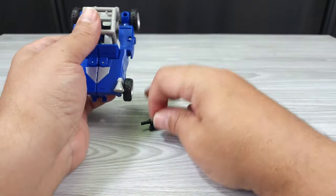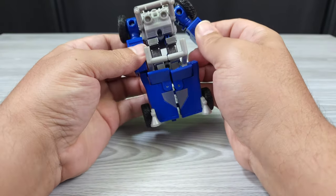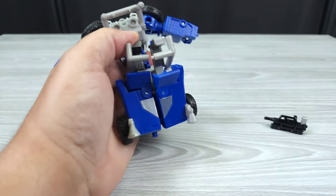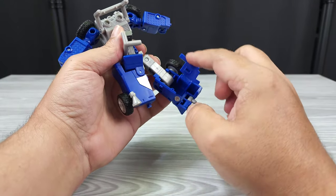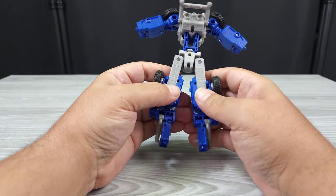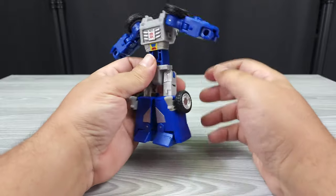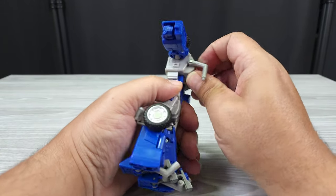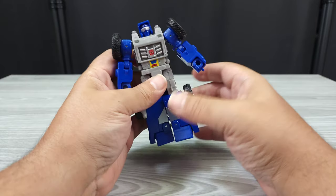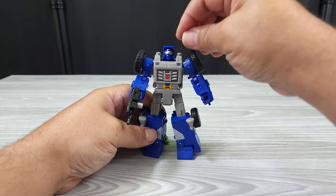Going back to robot mode — it's very easy and it's a fun transformation. Get these panels out, split them, move the back piece open (it comes open automatically but you should open it deliberately), push all the parts back up into position, move this down first so it's easier to get into the proper position without hitting anything, and then throw his gun in his hand and the birdie on his shoulder.